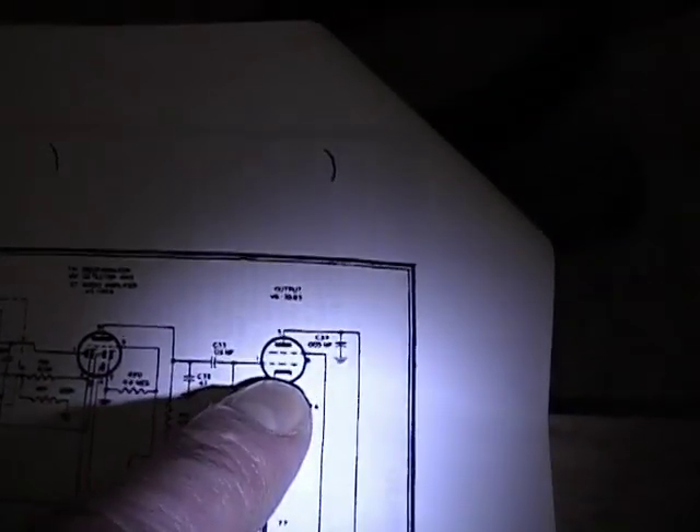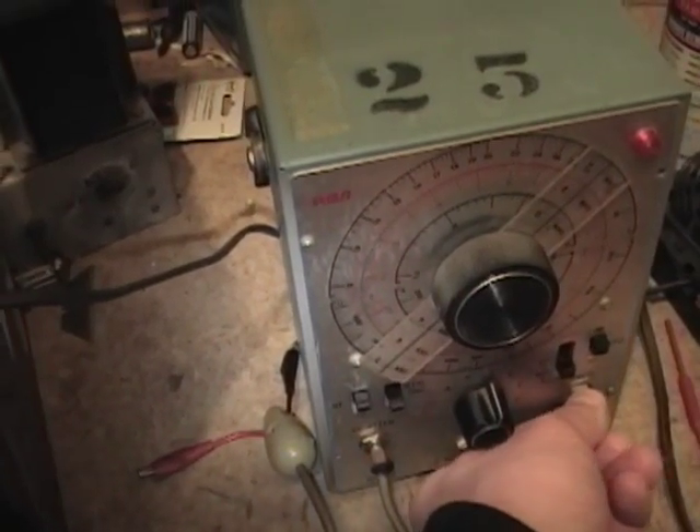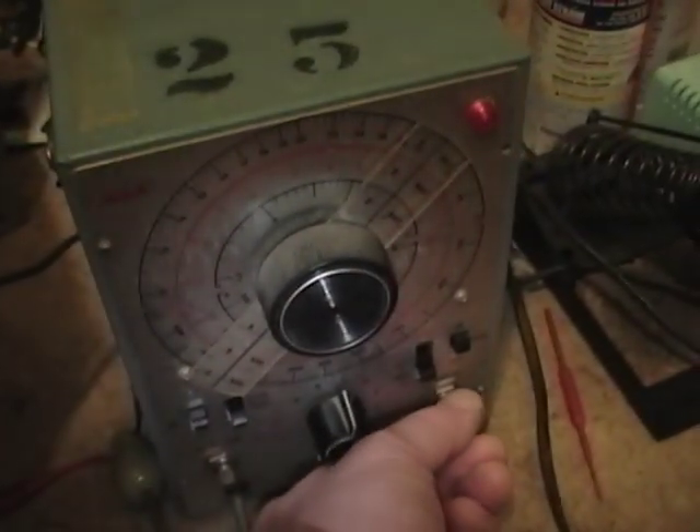Next, I'll power the radio up and apply an audio signal to the input grid of that audio output tube. Again I'm using the audio output with this RCA plug — this time one side goes to the chassis and the other side goes to the left side of the coupling capacitor, which is the output of the previous stage. Be careful when you do this because the radio is turned on and live. The volume control won't work because I've bypassed it — this is the final output stage so it responds directly to the output amplitude on this generator.